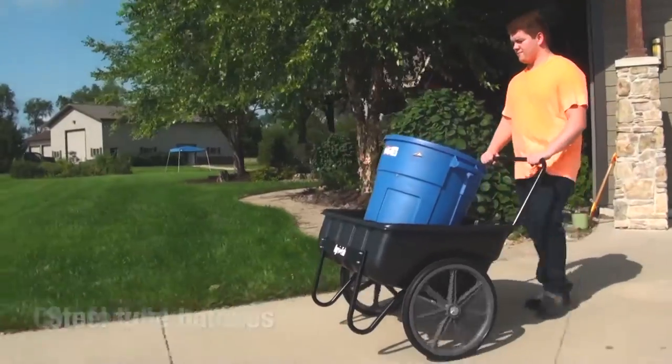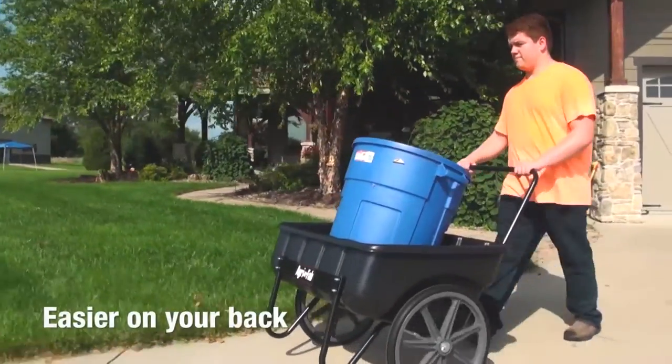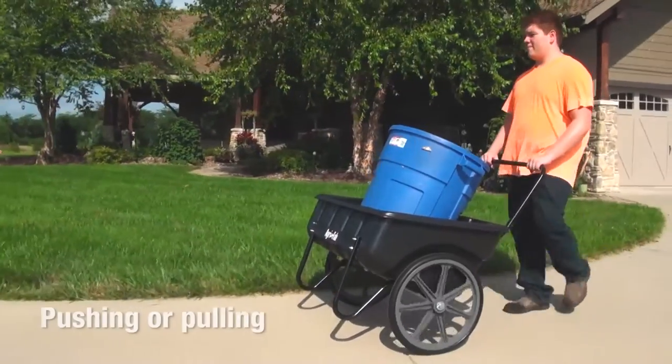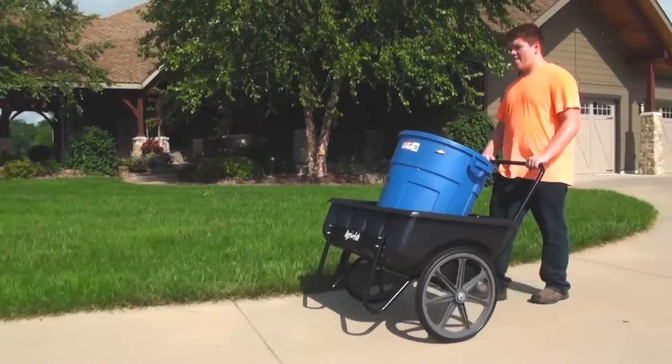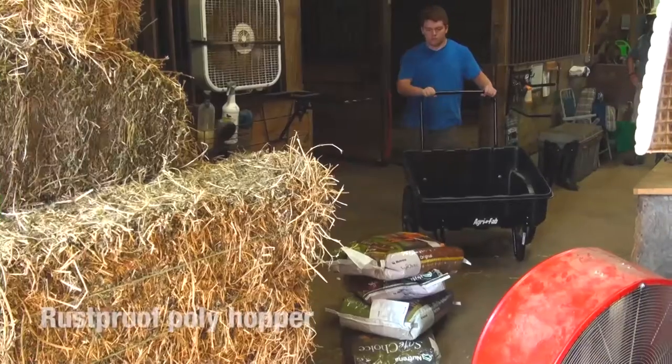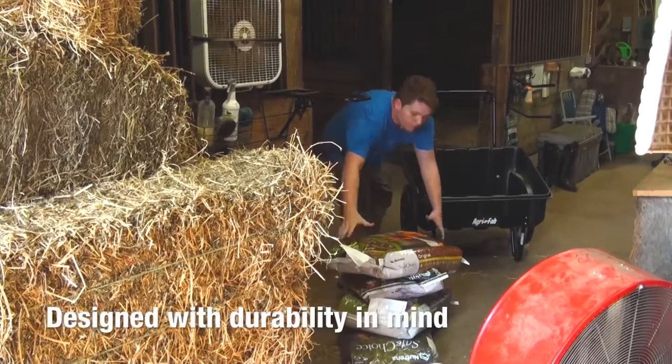Steel tube handles reach up to a comfortable position, so it's easier on your back and makes the cart easy to handle over any terrain. Whether pushing or pulling, the cart stays well-balanced, minimizing strain.